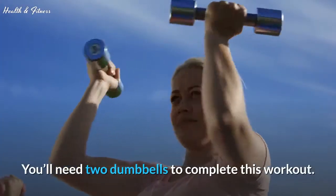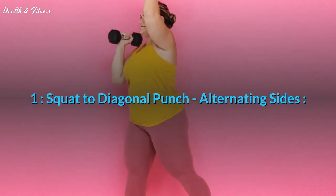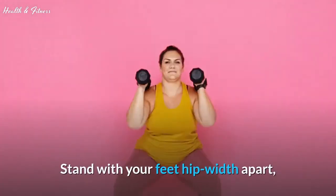You'll need two dumbbells to complete this workout. Exercise 1: Squat to diagonal punch, alternating sides. Stand with your feet hip-width apart.